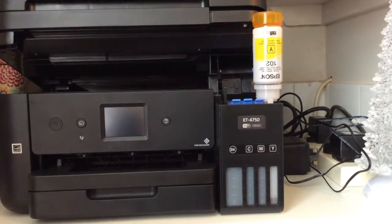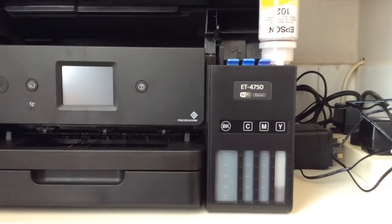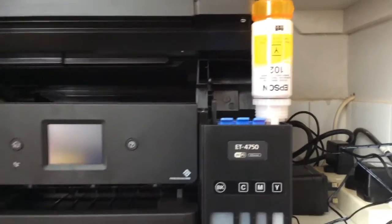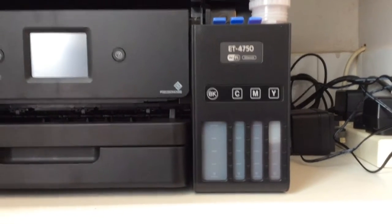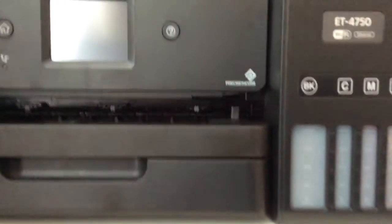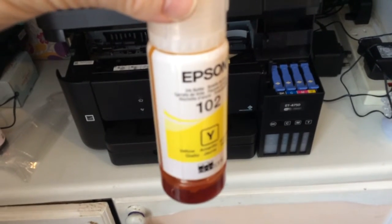Now the yellow — what I love is it goes right to the top and then just stops by itself, and you've still got a little bit left in the bottle. It's incredible — it gets right to the top, stops at the fill line, and there's still a small amount remaining. When they're all done, there's still a bit of ink left at the bottom of each bottle too.